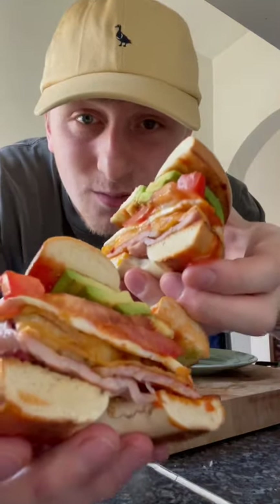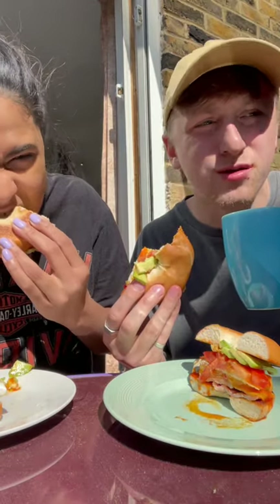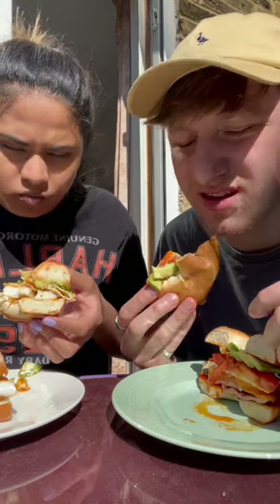Now that is a breakfast. That is so good. Bagel and fresh coffee — my Sunday is complete. This is a 9 out of 10. Guys, thank you for watching. We'll see you later.